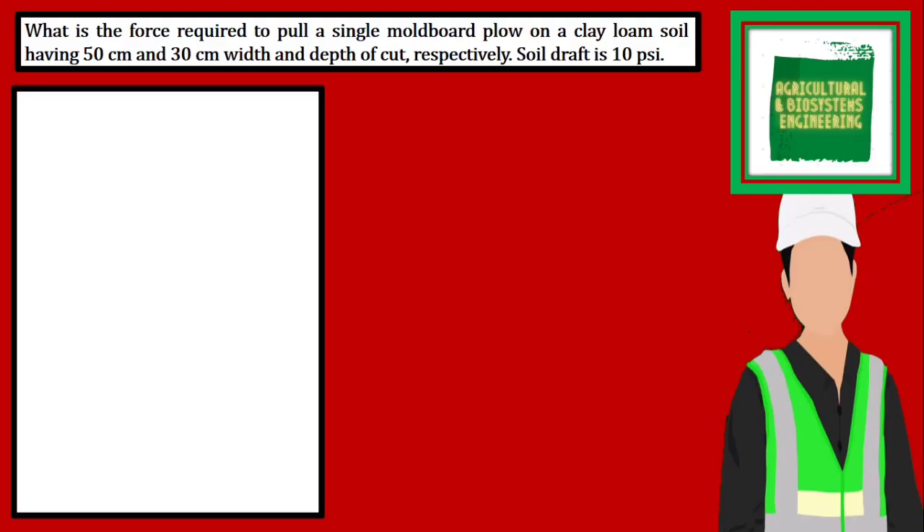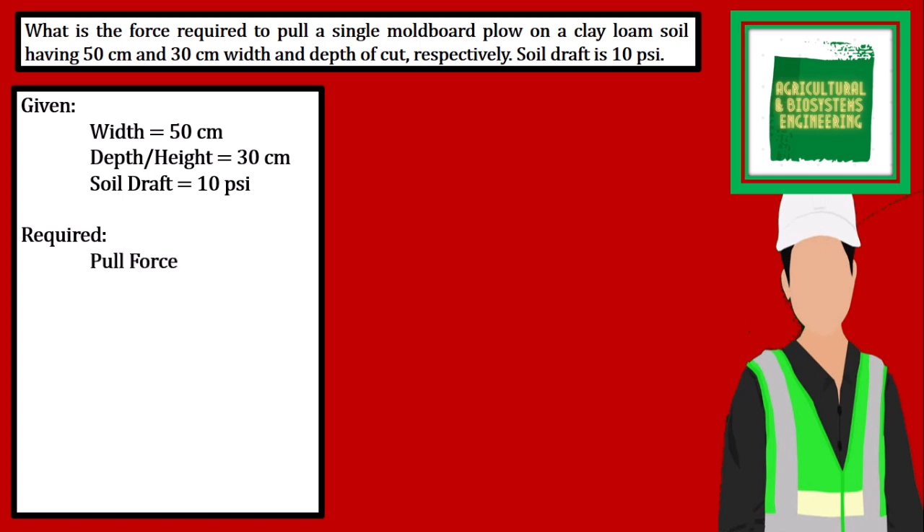We have to identify our given. We have the width of 50 cm, the depth or height of 30 cm, and the soil draft of 10 pounds per square inch. The required in the problem is pull force.